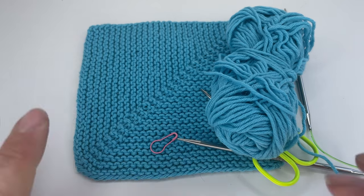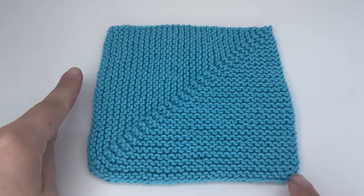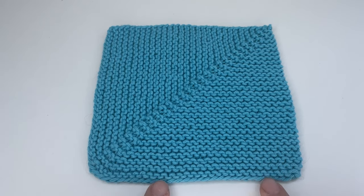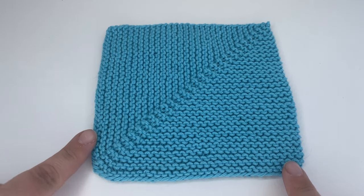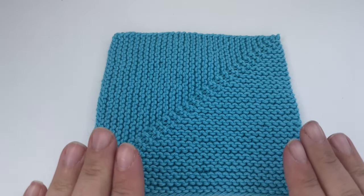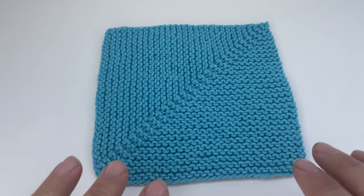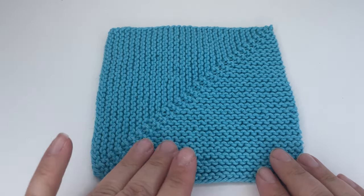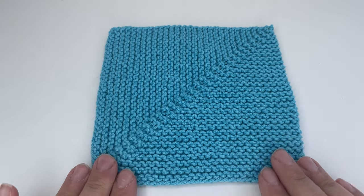So without further ado, let's get cracking. When you're making one of these squares you want to cast on twice as many stitches as your square is wide. This square here I cast on 60 stitches and each side is 30 stitches wide. You can cast on as many or as few stitches as you want, as long as the number is divisible by two — you must cast on an even number of stitches, otherwise this will not work.